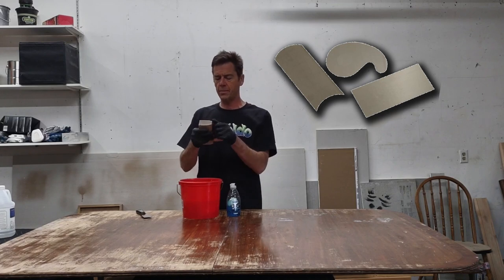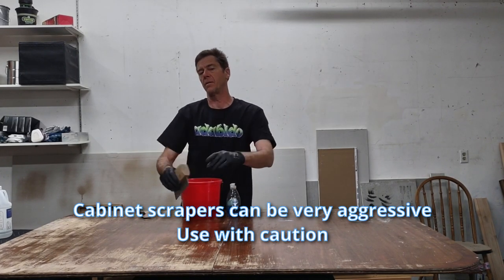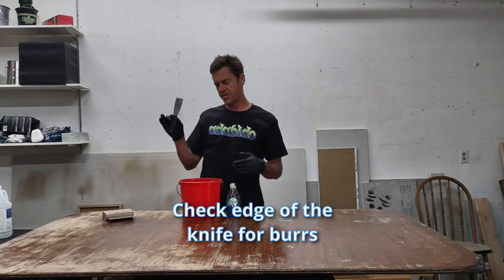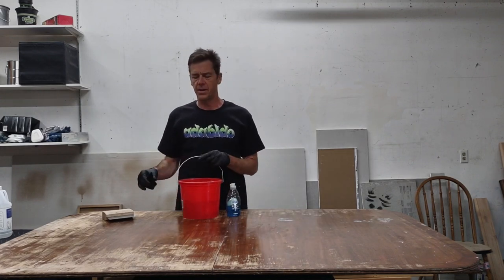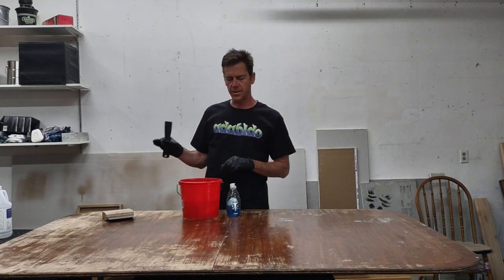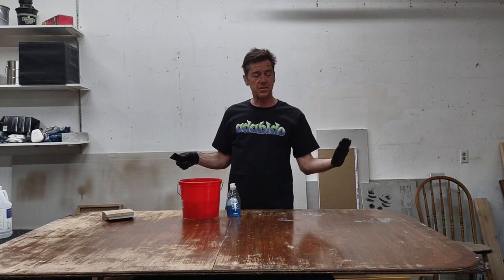This is an old school cabinet scraper. Sometimes you can use it to scrape stuff off, like if you use strippers and whatnot. But for this application, I think the flexible putty knife is going to work best. I did my right side of the table most of it yesterday to test out what needed to happen, and this worked out the best. So I'm going to do the rest of this table and do a clip and speed it up.